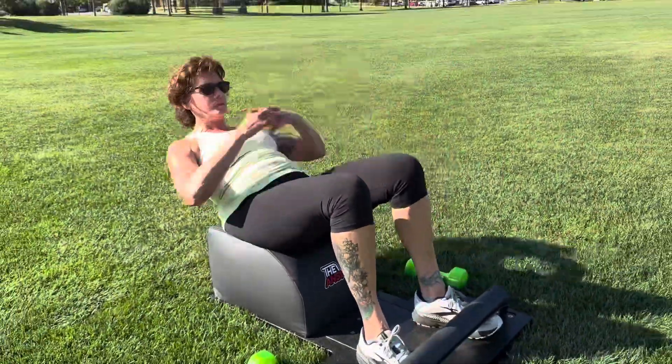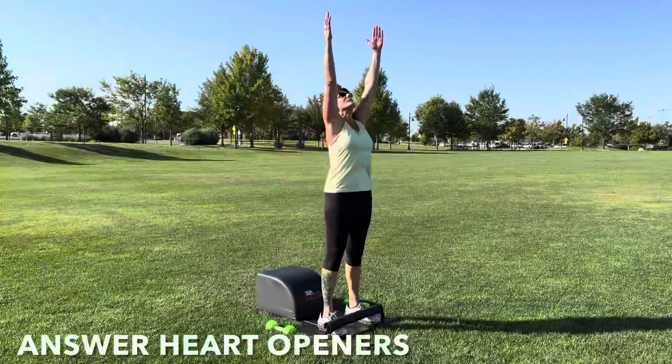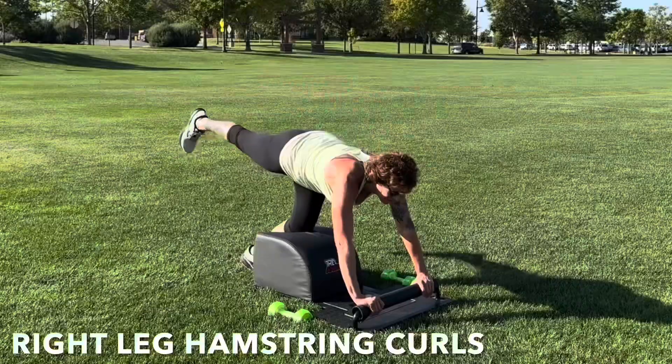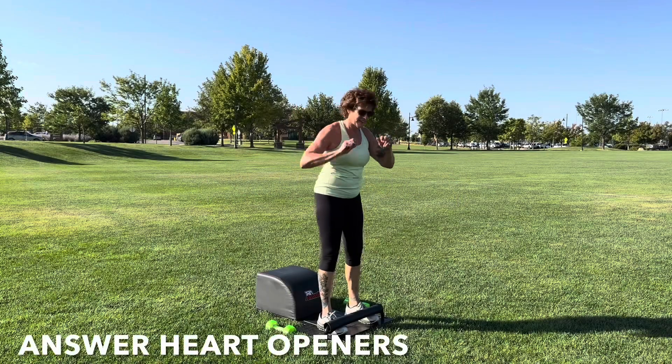What up friends, it's Trainer Joe, and today I have the privilege of being here with Colette for our Total Body Answer workout. For today's workout, we will get the heart going and blood flying with some answer heart openers and some hamstring curls. So let's come to the front of our answer, and let's get started.